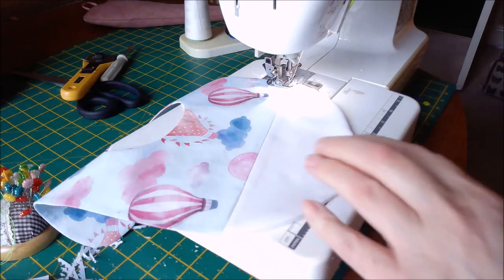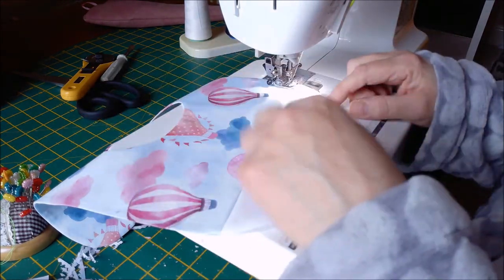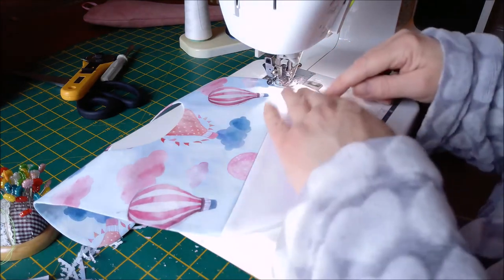Once you've pressed, topstitch. Now you can either topstitch all the way around, or I'm just going to do this white bit.